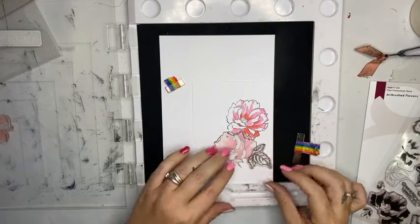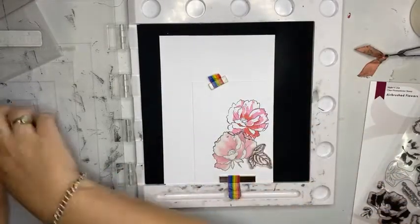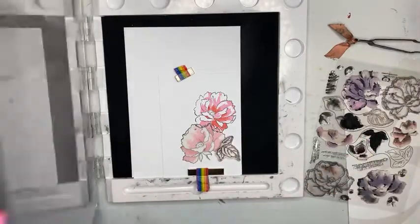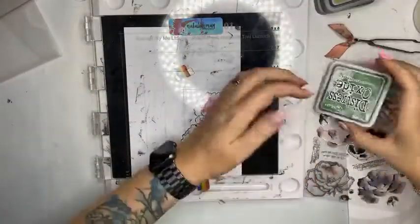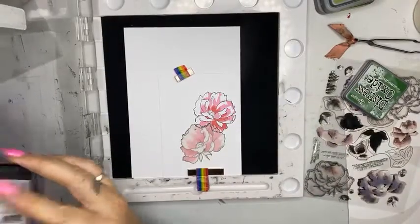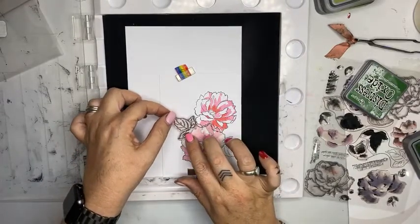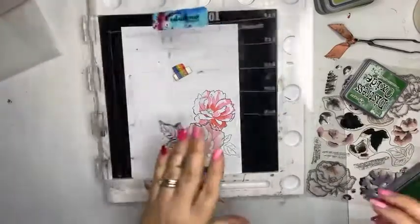I want to add some stamping off to the side here, so I'm going to keep this mask in place. I need to anchor down my piece of paper so it doesn't move. Pop this guy back on here — don't panic, I will clean my stamps off in just a moment. For my greens, I haven't tested these but I do have a darker one here which is Rustic Wilderness. Tap on the color. Gorgeous. And I'm going to pop another one right here.